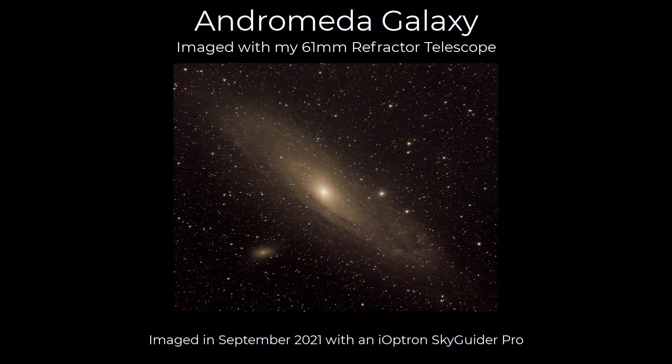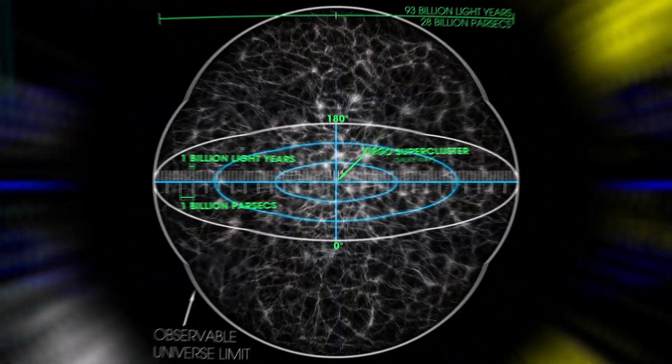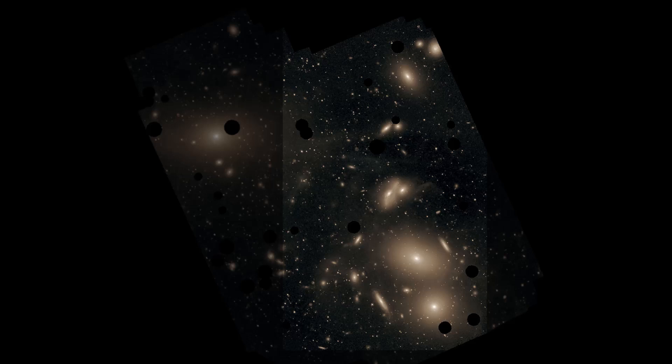That gives you a little bit of perspective about what one galaxy is made up of, let alone groups of galaxies, clusters of galaxies, superclusters, and the large complexes and filaments that run throughout the universe. There's a lot to observe in our local galaxy group, but for this video we're going to focus on the Virgo Cluster — specifically the Markarian's chain of galaxies.